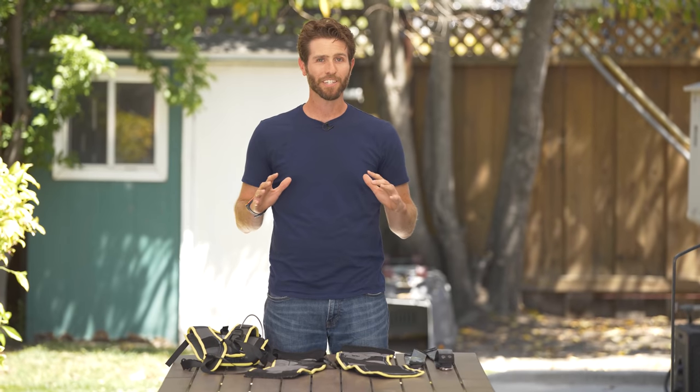If you want to see a powered exosuit, check out Lexi's beta test. Let us know in the comments what industry you think this exosuit can have a big impact on. As always, thank you so much for watching — see you next time.